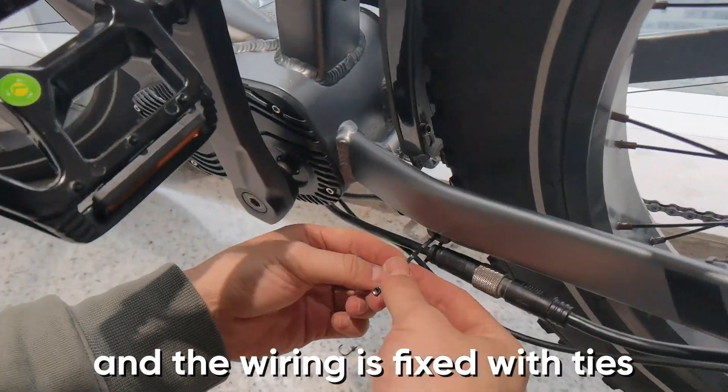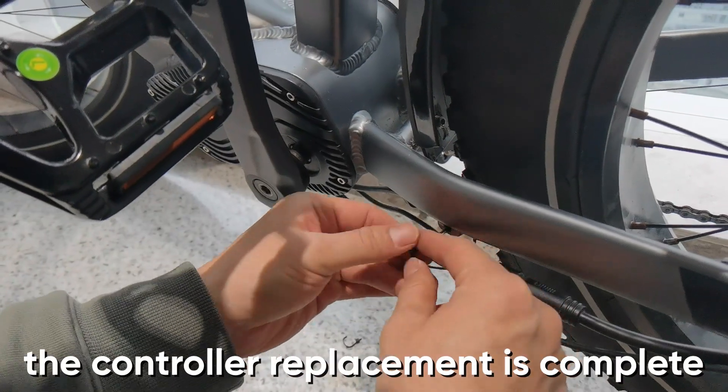After the crank is installed and the wiring is fixed with ties, the controller replacement is complete.